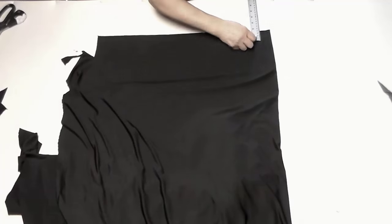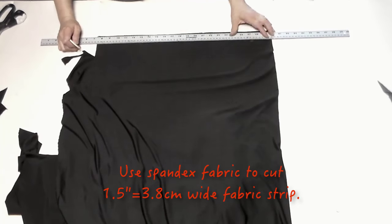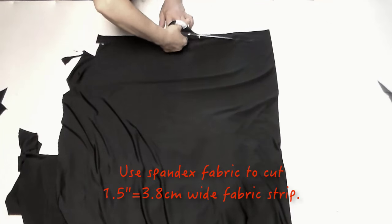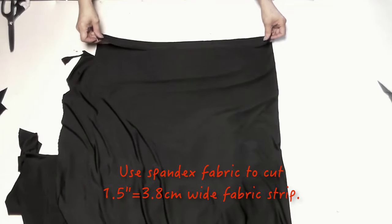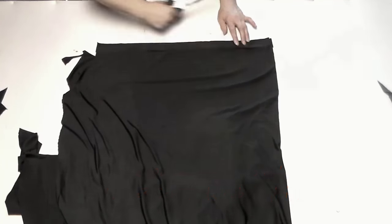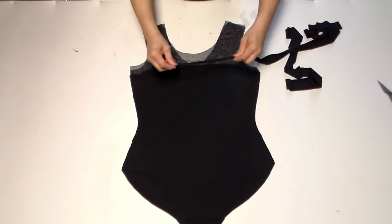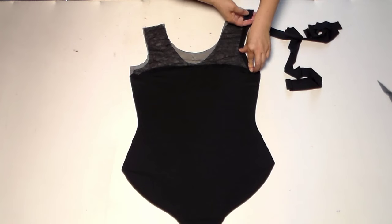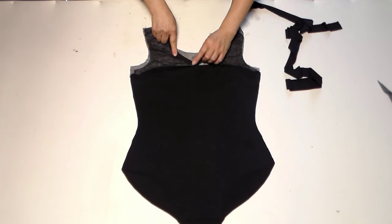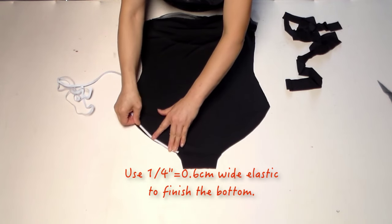The last cutting step: we're going to use spandex to cut one-and-a-half-inch wide fabric straps. Those fabric straps will be used on the collar and the armhole. Fold the strap in double layers — later I will show you how to sew those parts. On the bottom we will use a quarter-inch elastic.